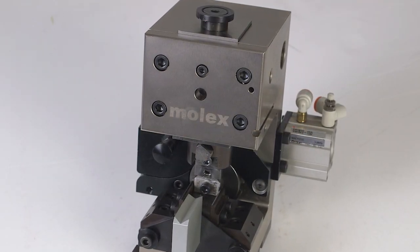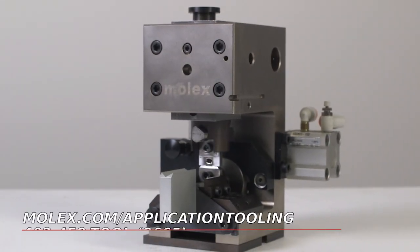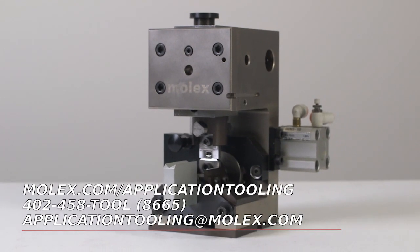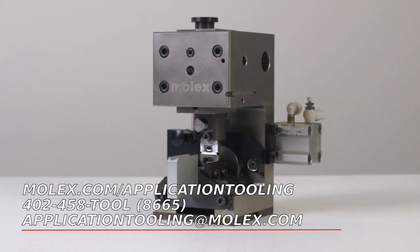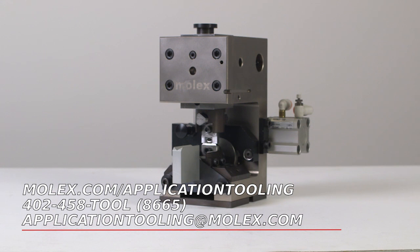A final reminder: if you still have installation, operating, maintenance, or troubleshooting questions after viewing this video, you can find additional information at molex.com/application-tooling, by calling the tooling group at 402-458-8665, or by emailing application.tooling@molex.com.